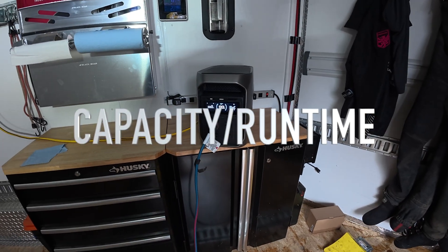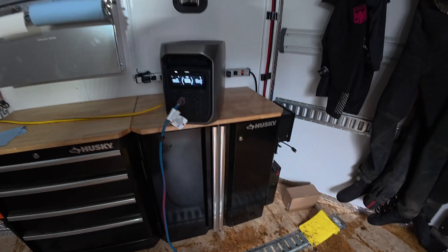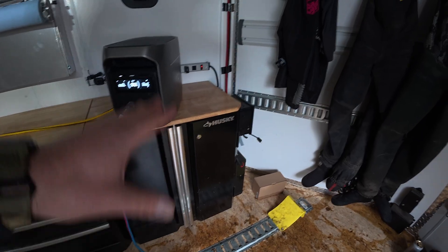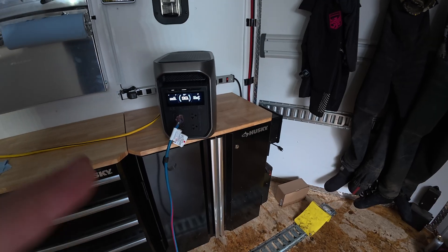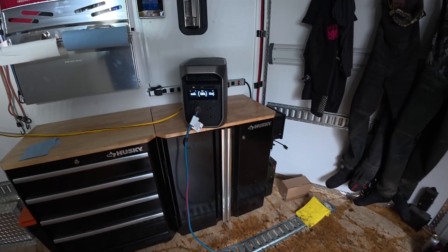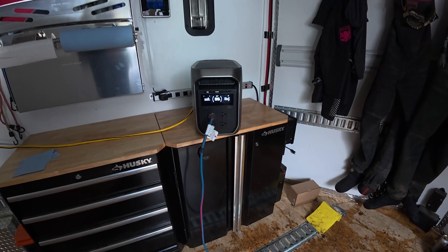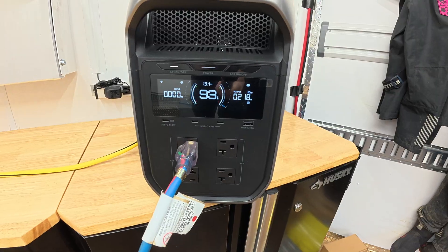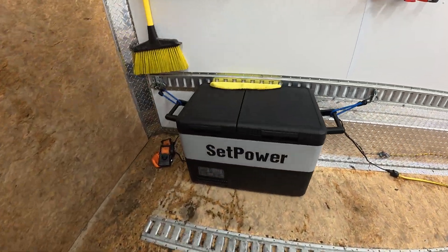Moving out to the trailer, I want to make sure this power station can power everything — lights, AC accessories, and outlets. I have a lithium iron phosphate battery in the cabinet that runs me off-grid, but if I'm away for an extended period and that battery dies, I want to plug in the power station so the trailer thinks it's on shore power. With the extension cord plugged into the shore power outlet, turning on the main LED lights brought the display up to 218 watts, and then I turned on the compressor fridge freezer as well.